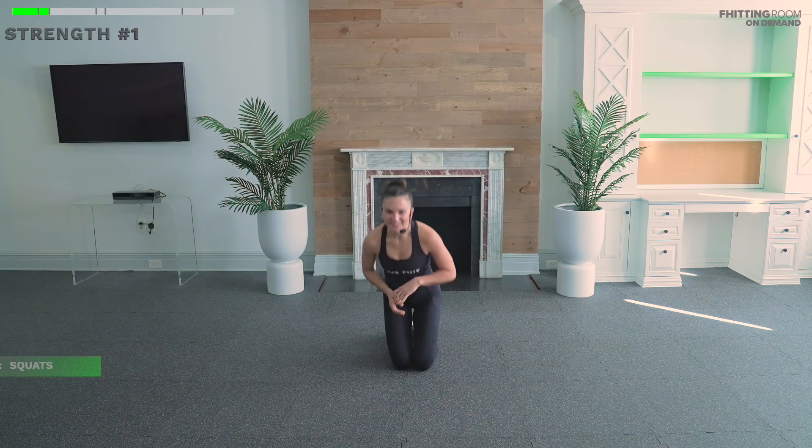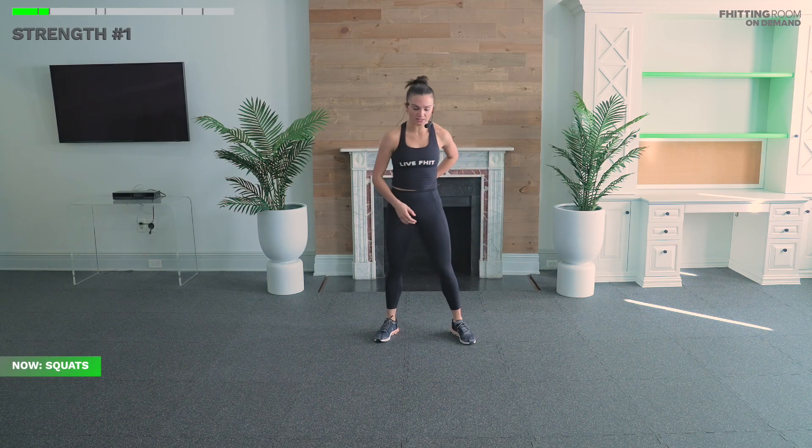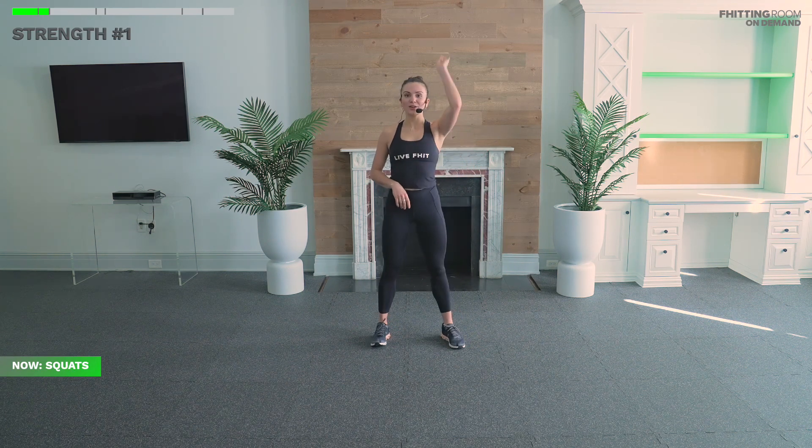Let's meet on our feet. First up, air squats for 20 seconds. Round one, going in three, two, go. No longer at our warm-up pace — legs are on fire. We're like a broken elevator dropping to the bottom floor and pushing to the top. Nice, give me a couple more here — count how many you can get. Last three, two, one.